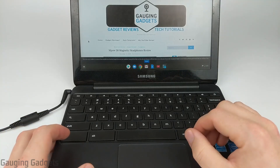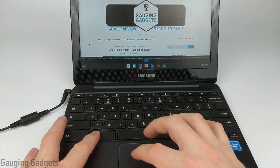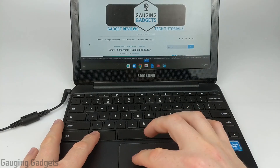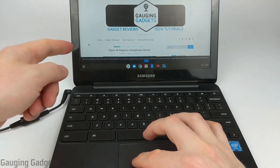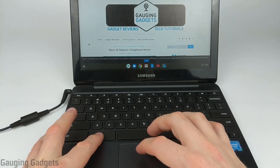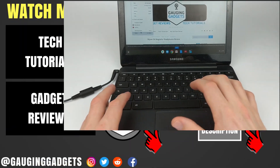The third and final way to right-click on a Chromebook is to simply hold down the Alt button while you do just a normal left-click on the touchpad. So if I do that normally it's just going to click and select whatever is on the cursor, but if I hold down the Alt button and do that at the same time, it's going to bring up the menu that would open if I right-clicked.